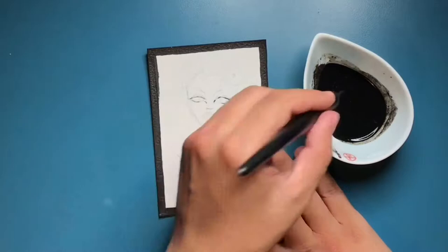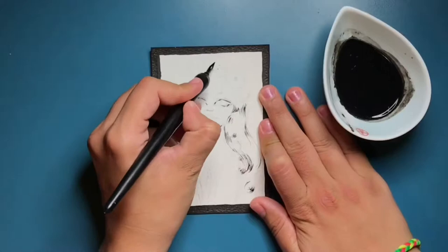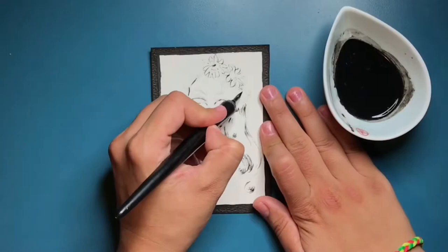Hi guys, these are the first three days of Inktober. I've decided to participate this year. I've always participated but I never got more than nine days or so. So this year I've decided to stick to it and I'm going to try my best.